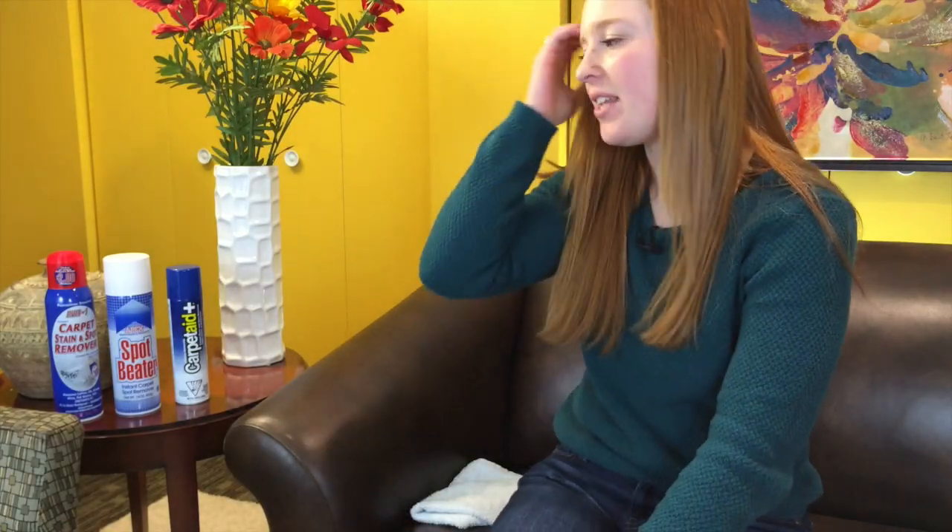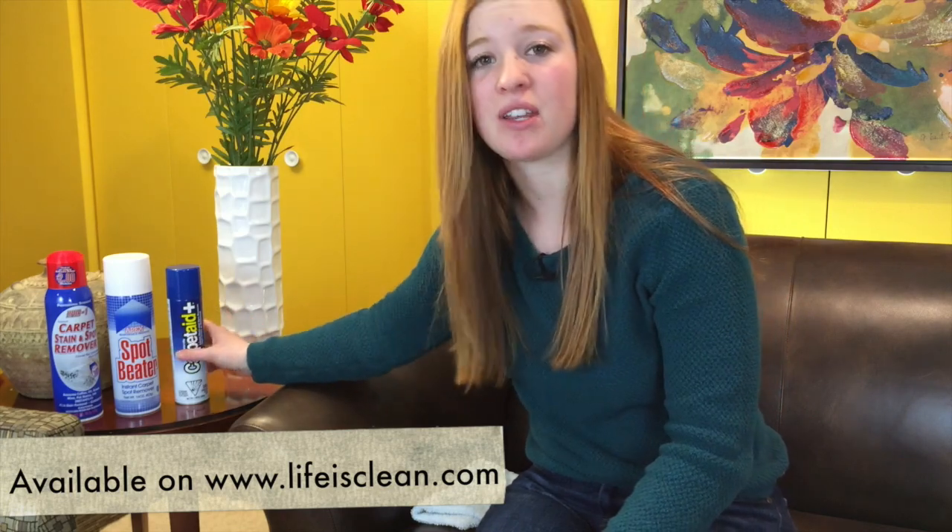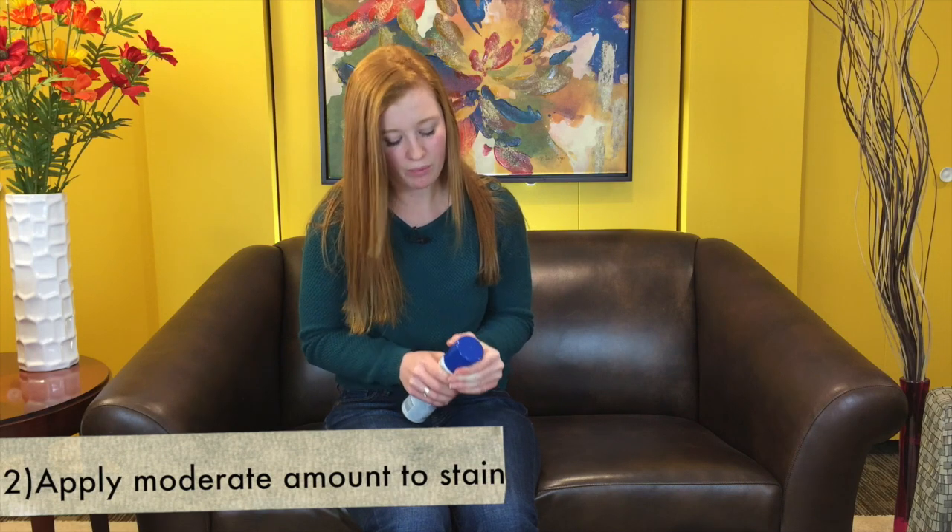After we've blotted that stain, we're going to want to apply the stain remover. Today we have three carpet stain removers that will successfully remove that stain from the carpet, available on lifeisclean.com. But today we're just going to use Carpet Aid Plus. You're going to want to apply a very moderate amount of Carpet Aid Plus to your carpet — you don't want to drench the carpet, just apply a very moderate amount.